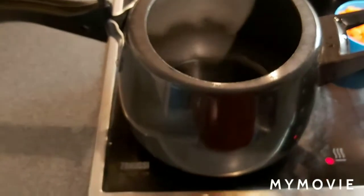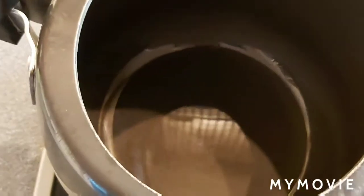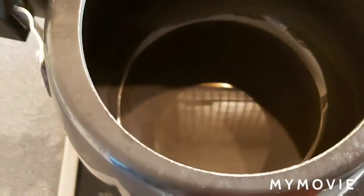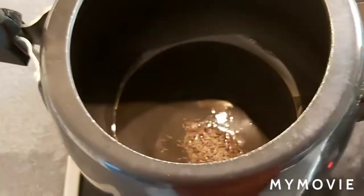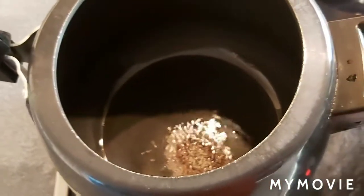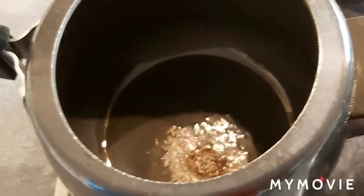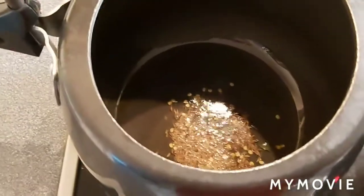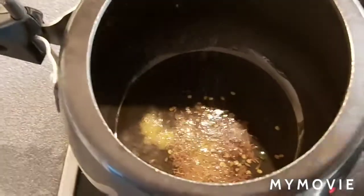I put the pressure cooker on the stove and added 2 tablespoons of oil. I'm adding the tempering seeds — seeds are splattering — and a pinch of hing.